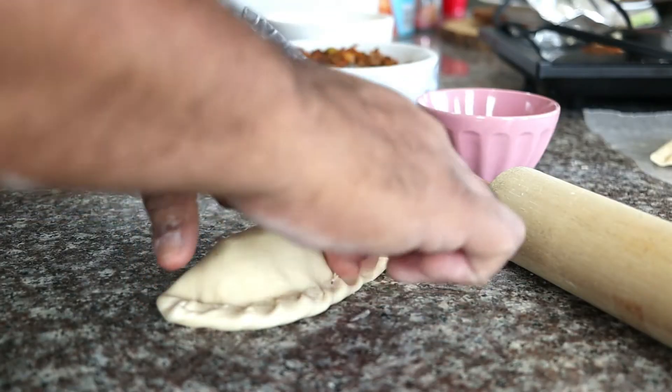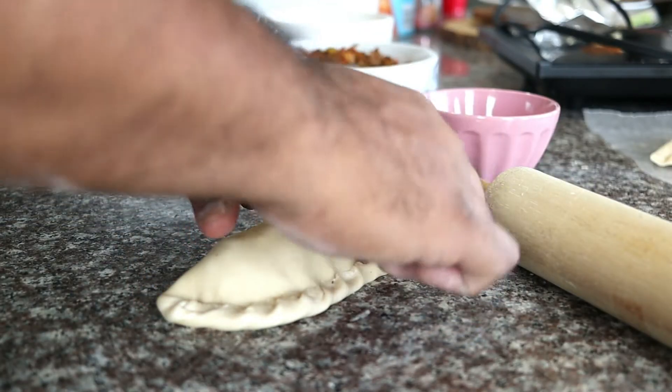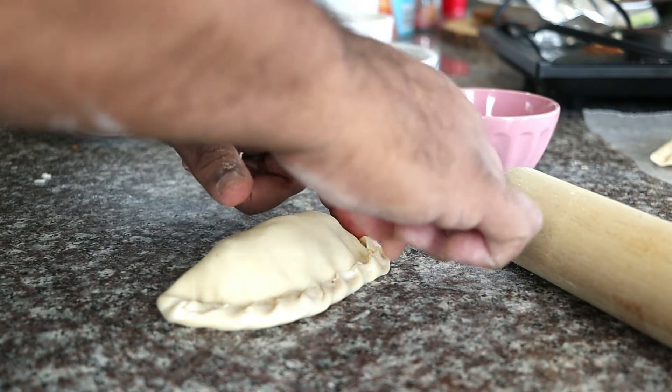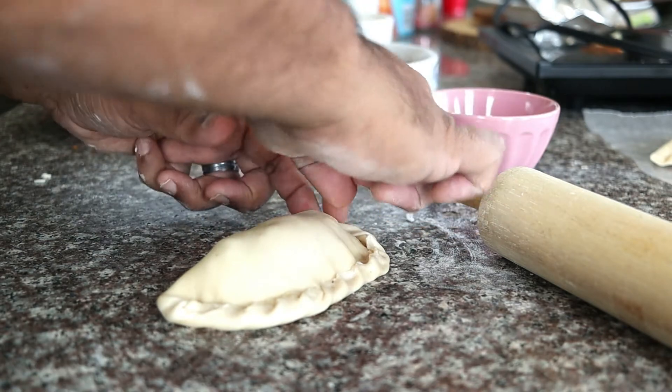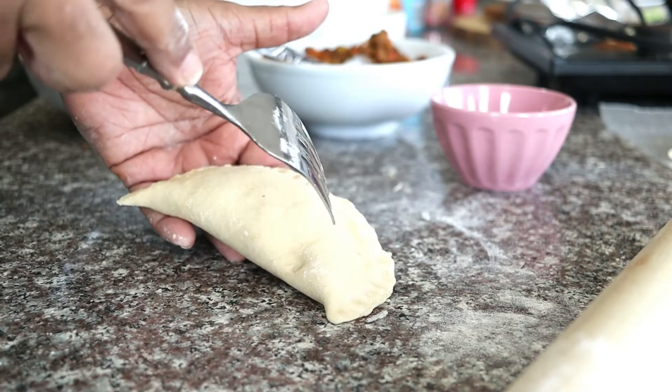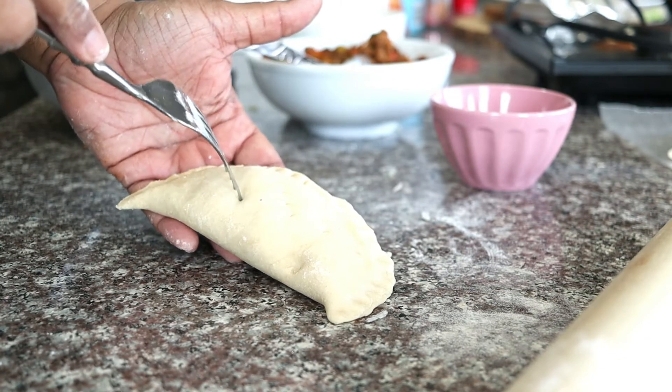Or you can seal it up like a calzone. If using two different fillings, mark the tops to identify which is which.